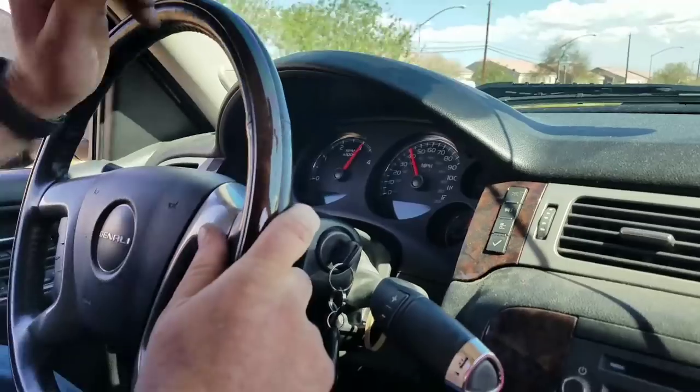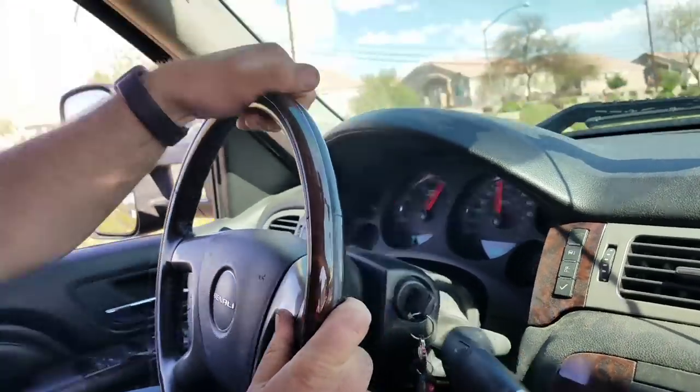Traction kicked in. Even in wide open throttle, the shifts are soft and so smooth. One last test — we'll roll up the windows so we can get an impression of what it would be like on the highway. We're going 52 miles an hour and you can't even hear it. It's almost what the inside of a Cadillac sounds like — we're talking at normal tone in a diesel truck. It's a cloudy, beautiful day out here in Las Vegas.